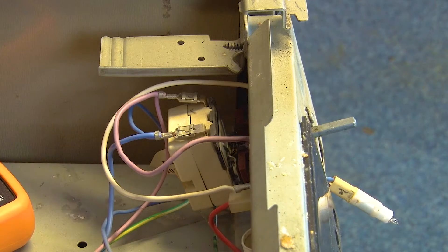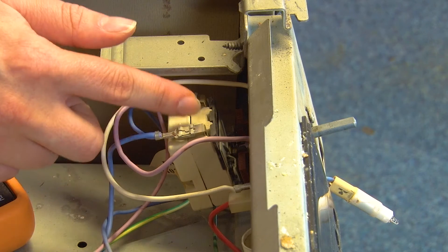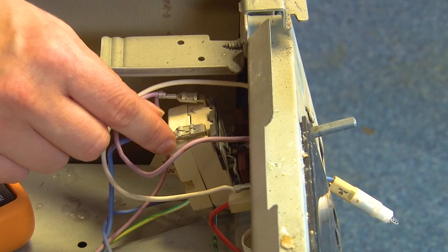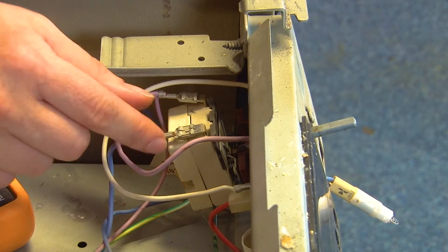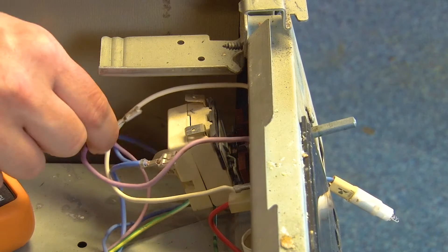With the top panel removed we can see the thermostat. What we want to do now is remove the electrical connections here. Take note of which one connects to which, and then remove them one at a time.